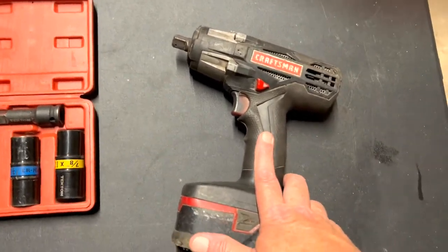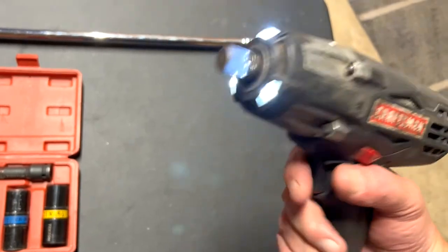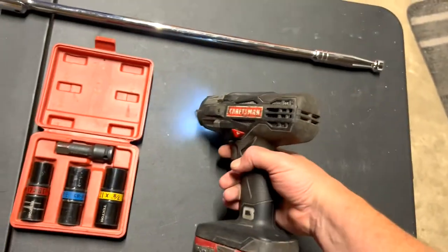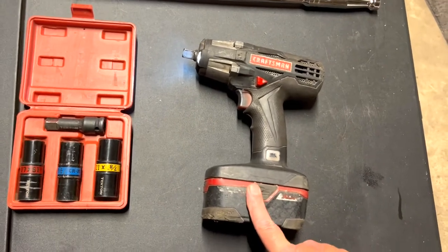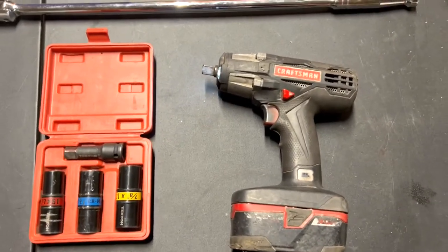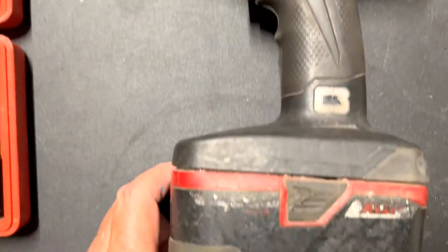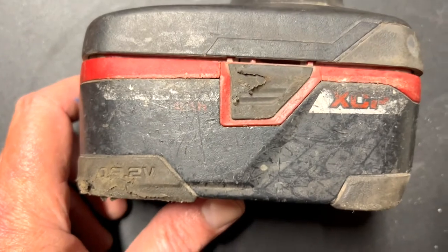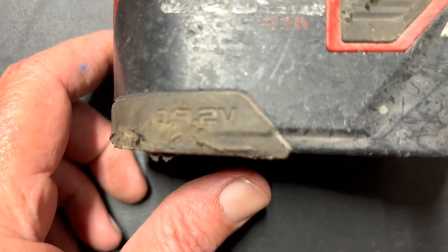I bring this with me — this is my old Craftsman half-inch impact, still works great. But I can't get batteries for it. If you guys know where to get a battery for this Craftsman, leave it in the comments. Let me see if I can get a part number — 19.2 volts.